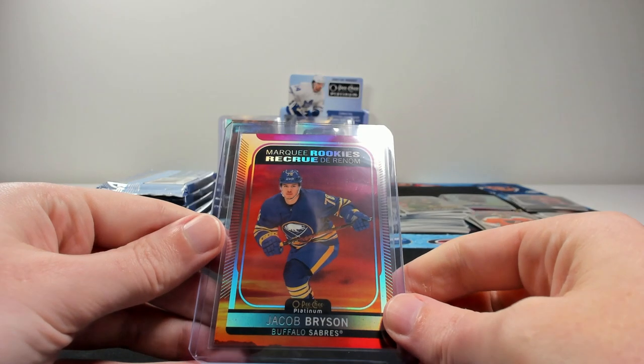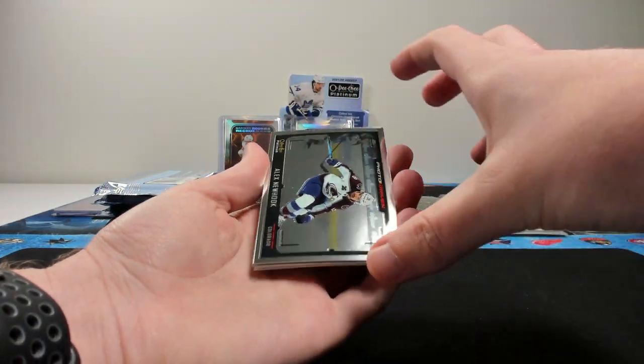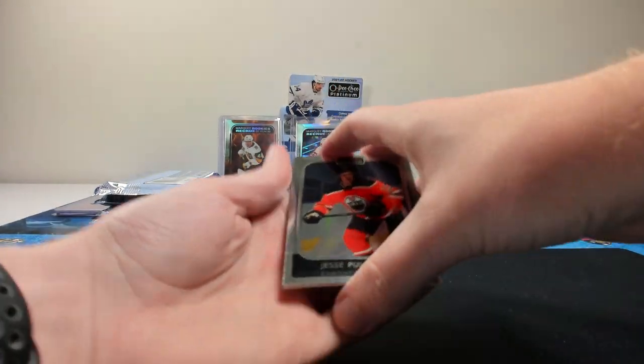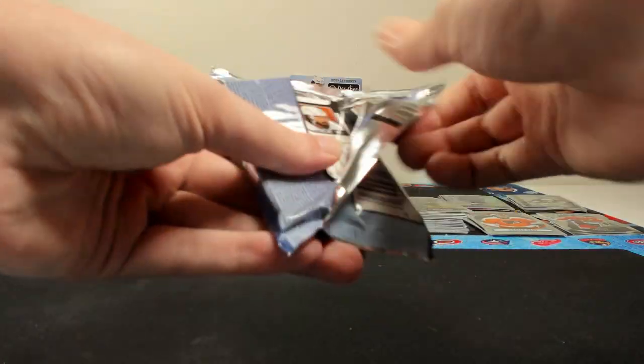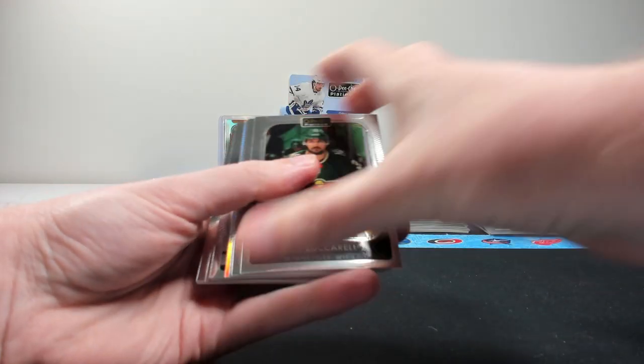I always like sleeving up all the rookie parallels, even if it's a player that you already know is probably not going to be the biggest seller. Platinum cards look beautiful, and it's nice to keep them in shape. There's a new hook on the photo driven — same kind of style. And base cards: Yarvi, Wheeler, and Bailey.